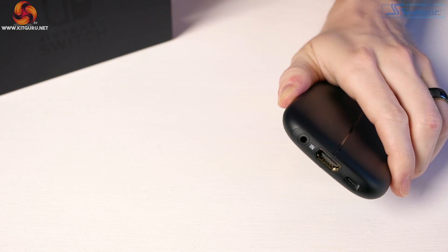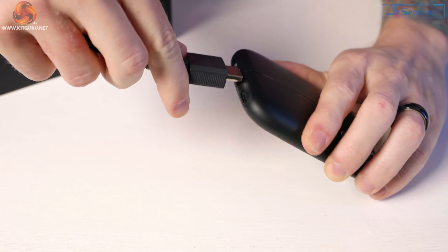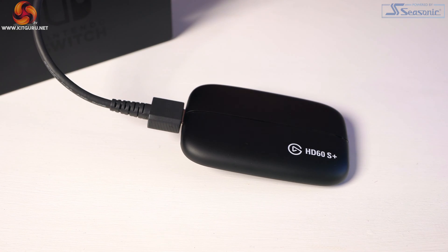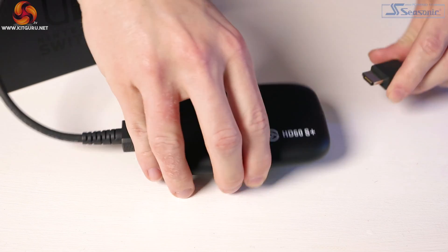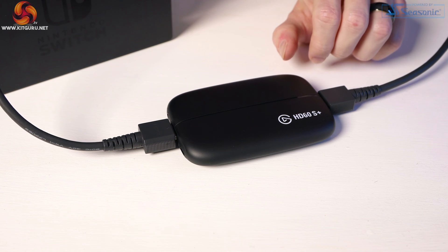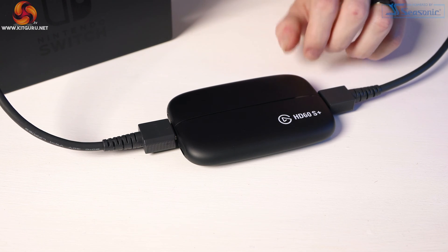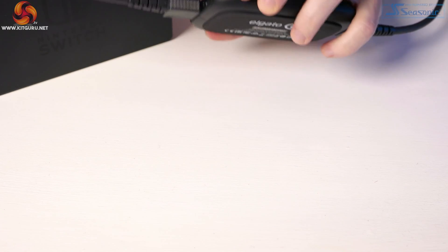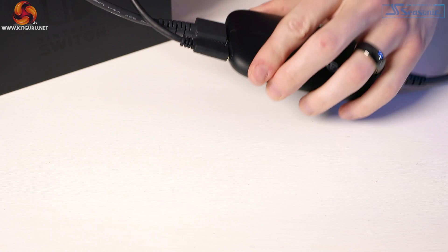Next, hook up your capture card. Take the HDMI coming out of your console and plug it into the input of your capture card, then take a second HDMI cable and plug it into the output port of your capture card and connect the other end to your TV or monitor. Then all you need to do is take your USB cable and plug that into a compatible USB port on your PC.